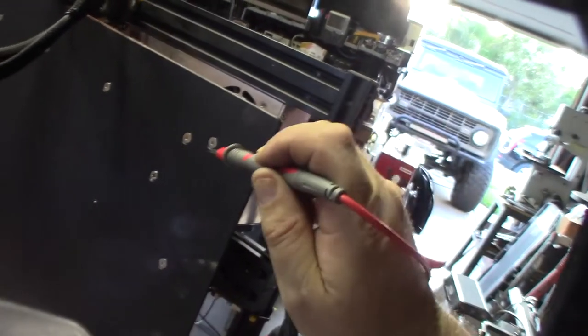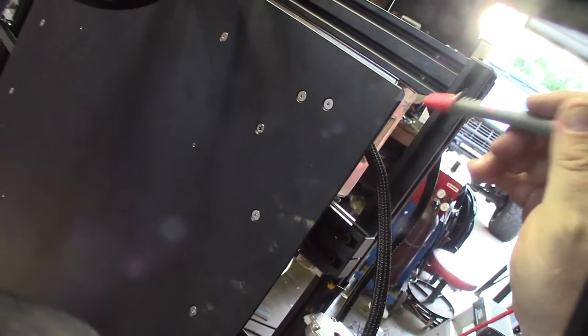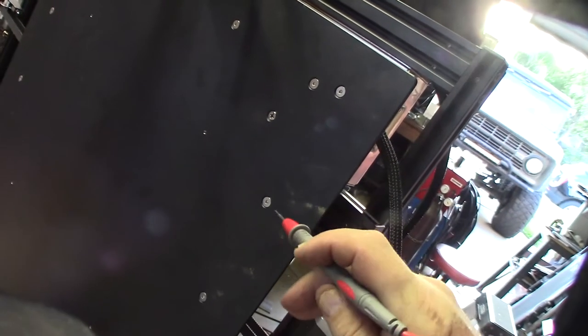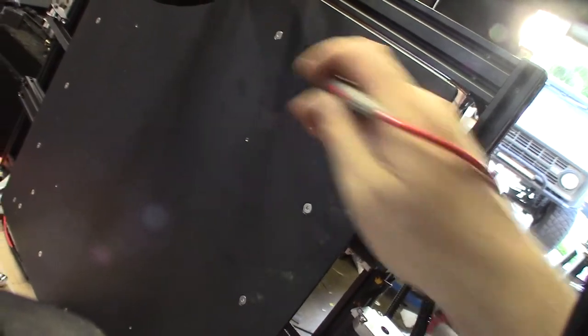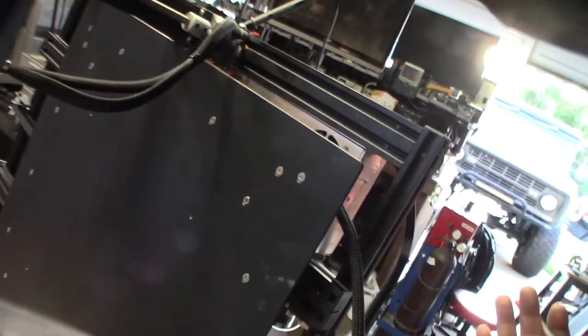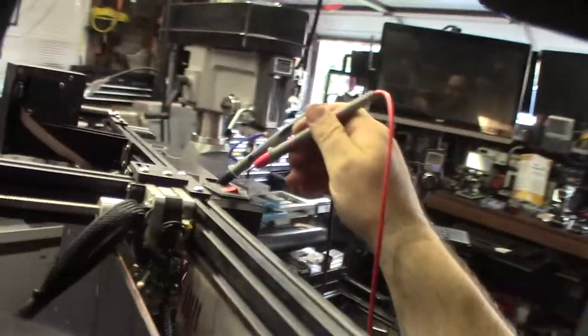Doing a sanity check for grounds - just making sure this thing is grounded. The surface is painted so you're not going to get great contact, but in case this thing is shorted out and you touch the bed, you wouldn't become the ground and you wouldn't get shocked. At least it would pop a fuse - if grounded properly and it shorted out, it would pop the fuse inside.